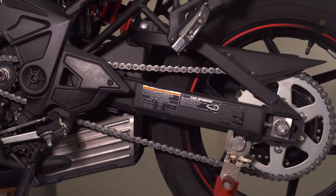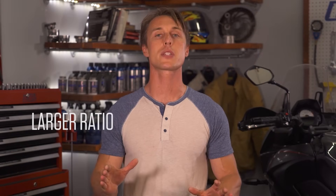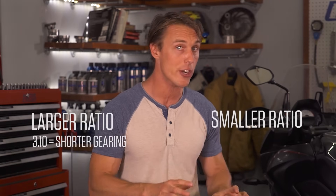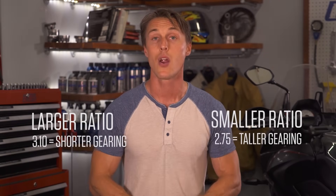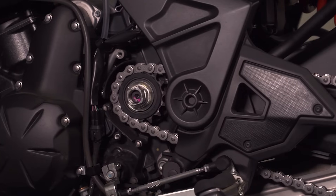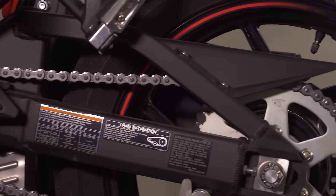Here's the confusing part though: a larger ratio, say 3.10, correlates to shorter gearing, whereas a smaller ratio, say 2.7, represents taller gearing. It all goes back to how many times that front sprocket has to rotate to turn the rear sprocket and thus the wheel.